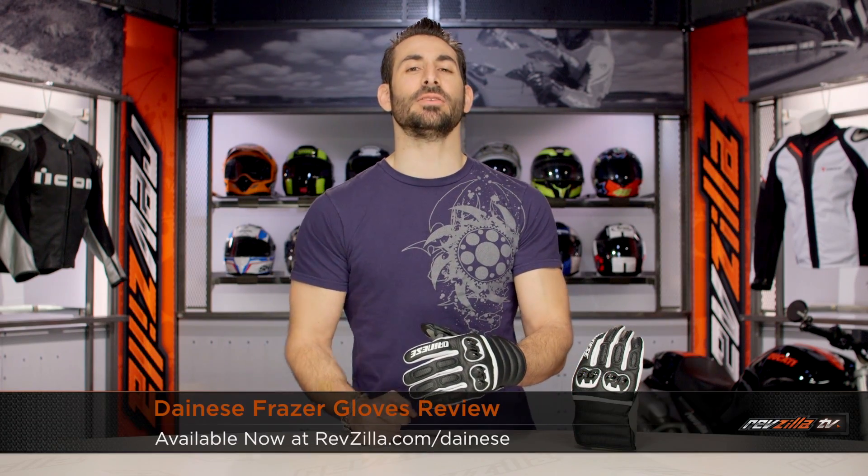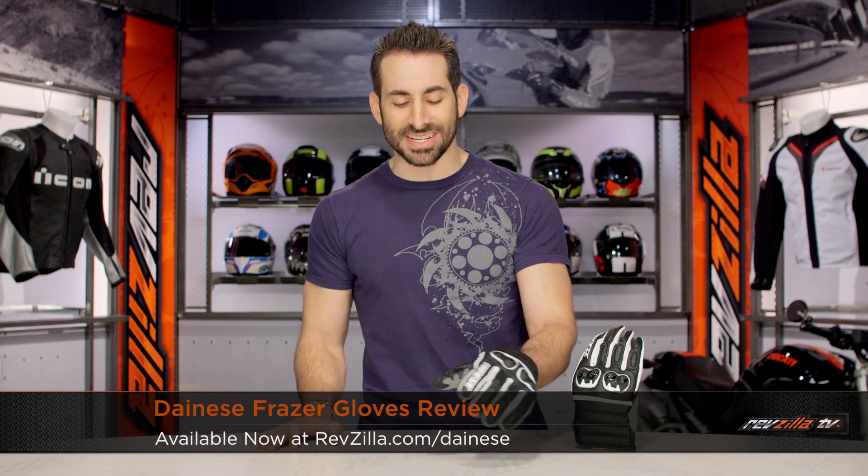Hey, this is Anthony with RevZilla. Watch, decide, and ride. Welcome to our detailed breakdown of the new Dainese Frazier glove, available at RevZilla.com.